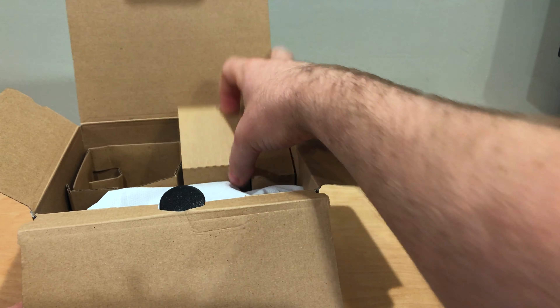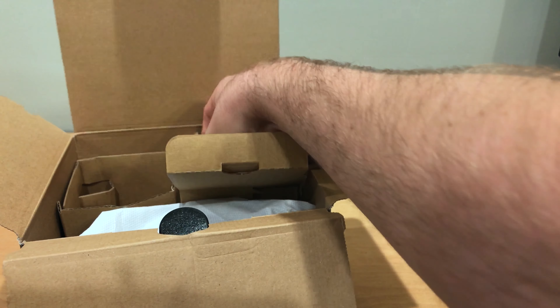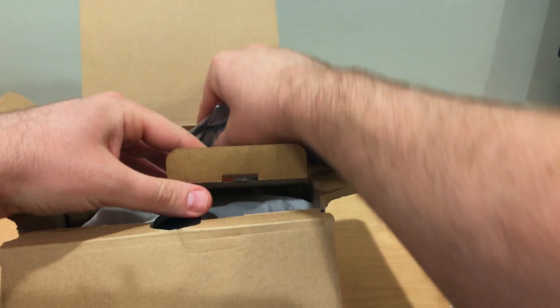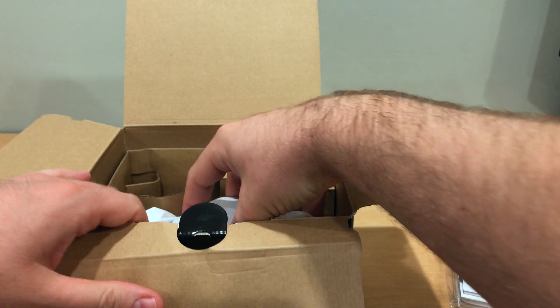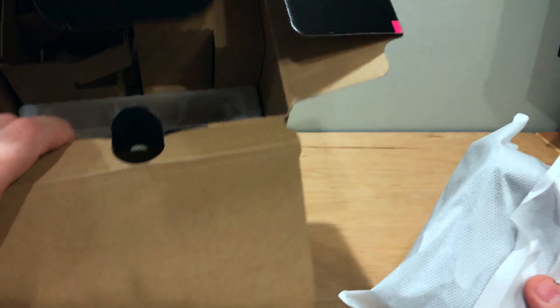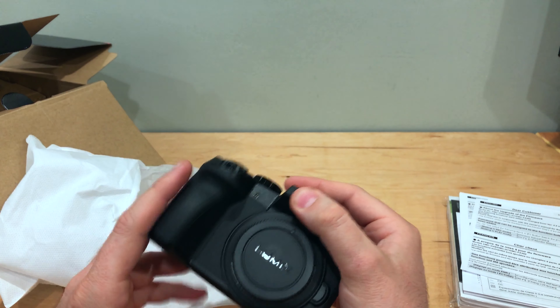Put this up to the side. What's inside compartment number two — got a wall charger, USB cable, and a camera strap. Nothing else in there. And here is the camera body.